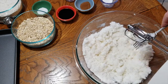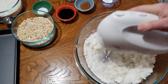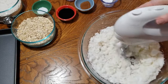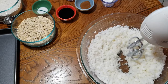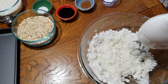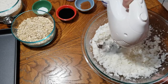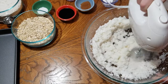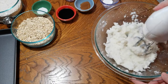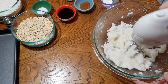Now we're going to get it with the blender. I'm going to start on low so it doesn't go all over the place, and we're going to cream this together. I'm going to let Aaliyah cream this together too. When it looks kind of like mashed potatoes, that means it's good and creamed together — and that's exactly what Aaliyah says it looks like now. Now we're going to add all of the rest of our ingredients.